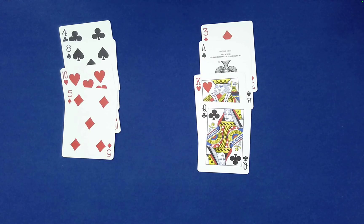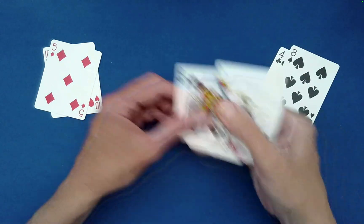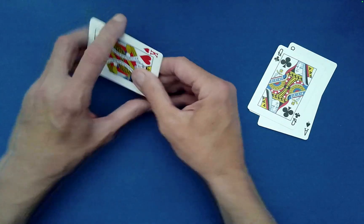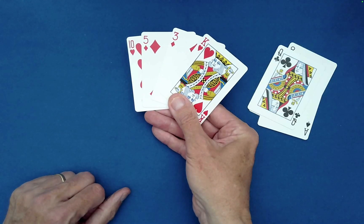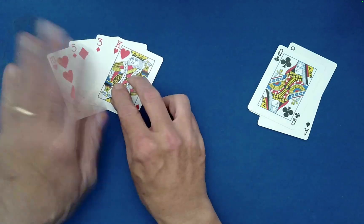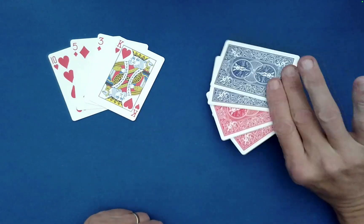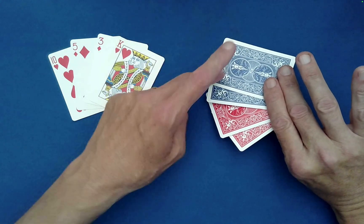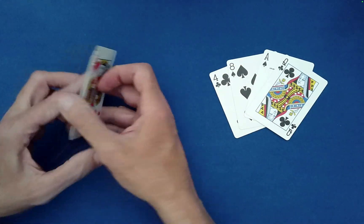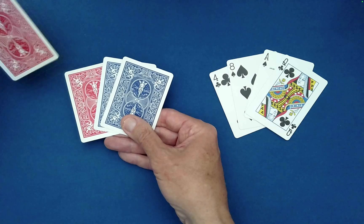So how did the spectator do that? This is using something called Bessie sequences of order eight in a way that I've never shown before. What you need for this is four red cards, but two of them need to have a black back and two need to have a red back. It's the same thing for the black cards — you need four black cards, but two of them need to have a black (or blue) back, and the other two need to have a red back.